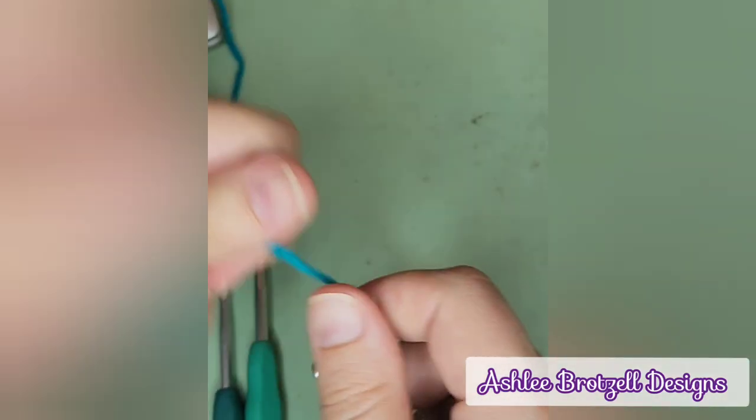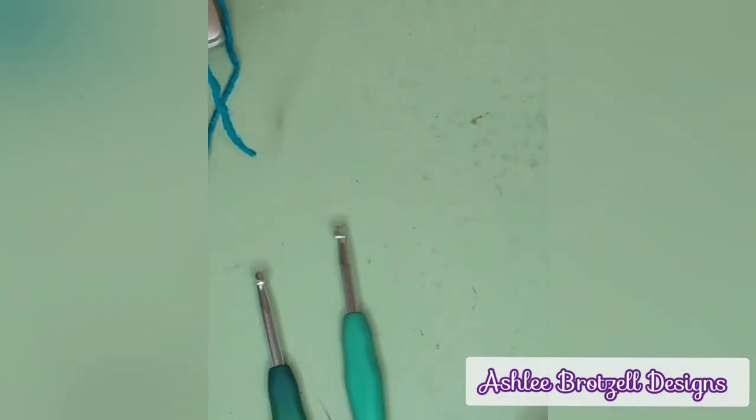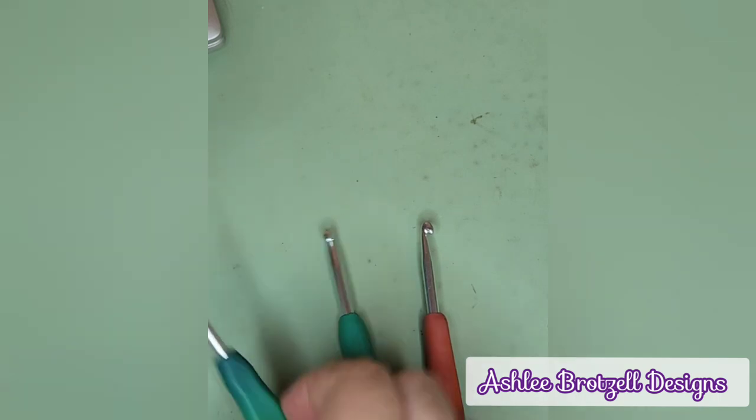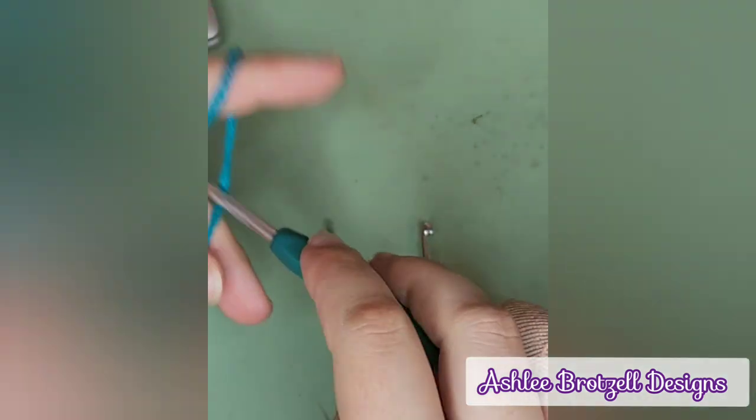Earlier I shared a video, an old video, where I was making an i-cord with three crochet hooks. And people were like, but how do you start? Because the video didn't start at the beginning. So I'm going to show you.